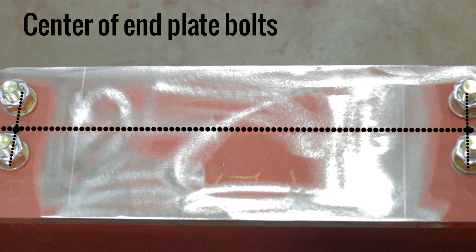Your end truck is now prepped for installation and in our next video we will show you how to correctly prep your girder.